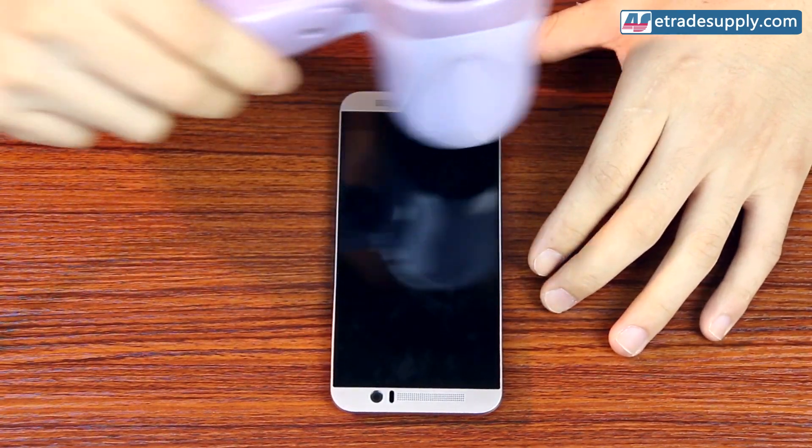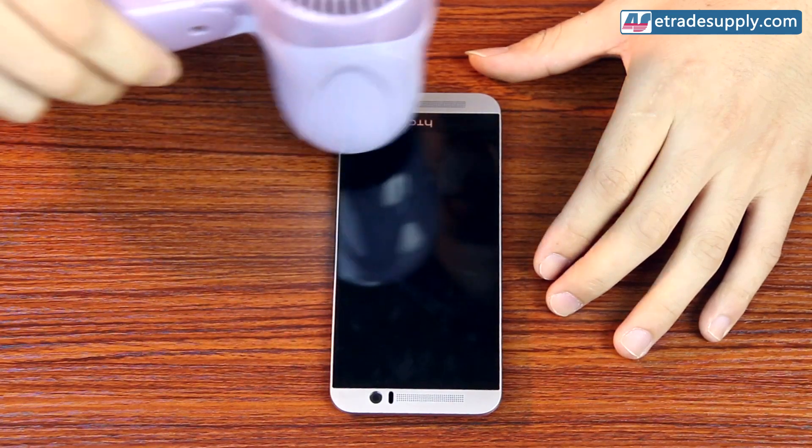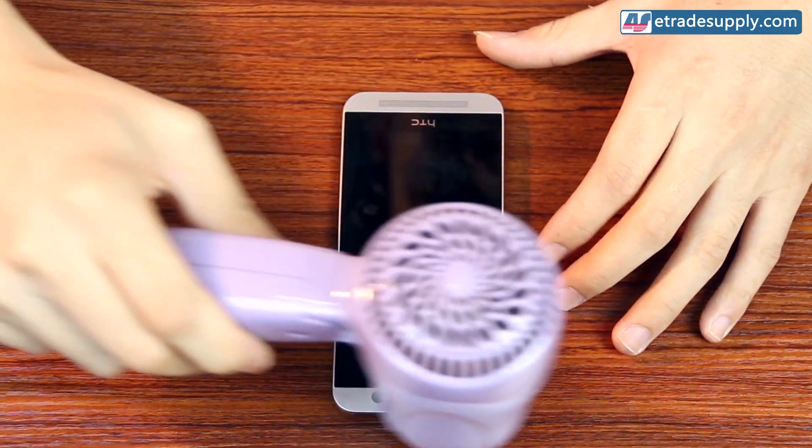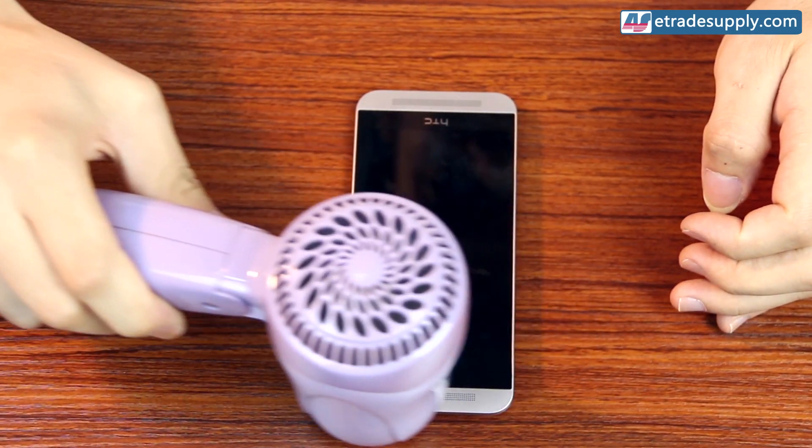Next we'll start removing the LCD assembly. We'll use our hair dryer and you'll want to heat the screen evenly for no longer than a minute, and be sure not to stop over any one side for too long, otherwise you may cause damage.